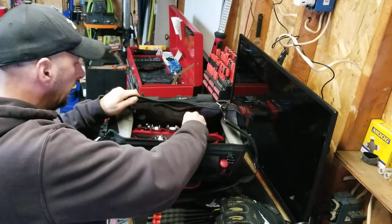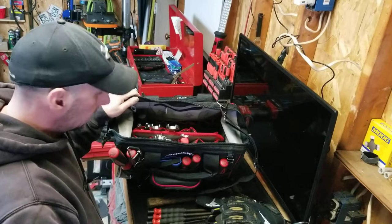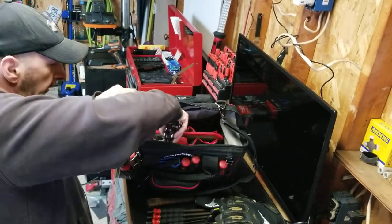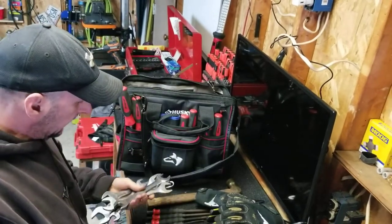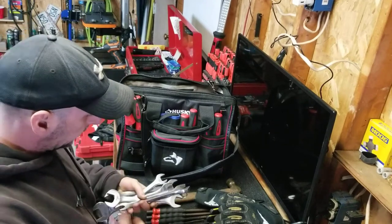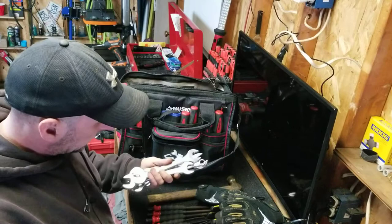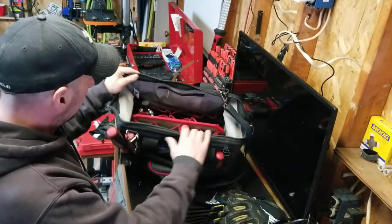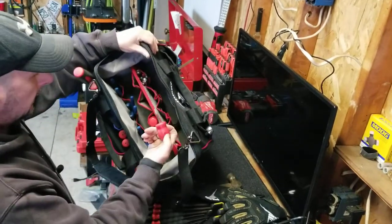I have some Milwaukee precision screwdrivers — got some more. I do have my good Klein wrenches in here, just SAE standard. I don't have metric — my metric Snap-on ones are actually there in the toolbox. Klein makes really good stuff; these are really good heavy-duty wrenches. This bag just has so many pockets.